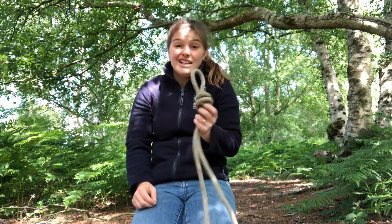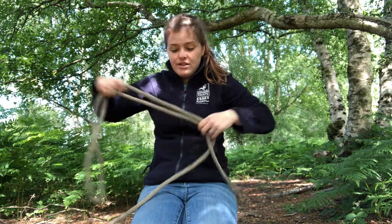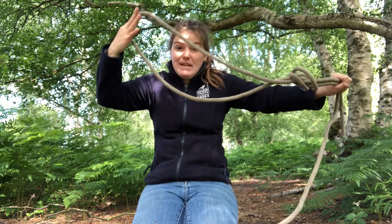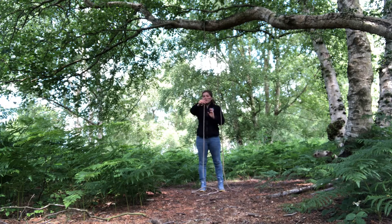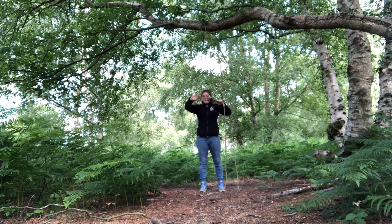We're going to do two of these overhand loops. One of them makes a little loop, and the other we do with a big loop — we make the circle further up the rope so that we have a bigger loop. So now we know what to do.